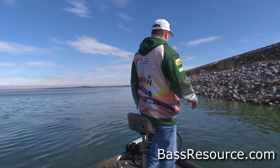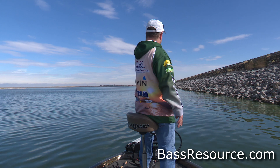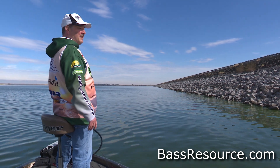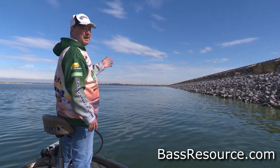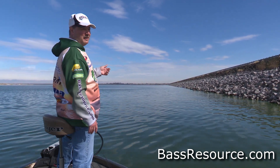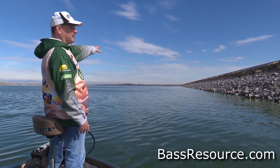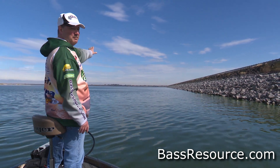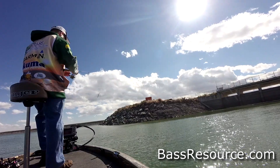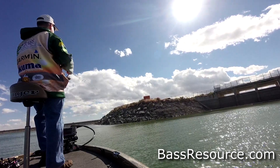Now let's talk about how to find those hot spots in riprap. Look at how long this stretch is — this is only a piece of it. I'm actually fishing one of the largest man-made dams in the US; it goes for over three and a half miles long. So how do you find the hot spots in a long stretch like that? Look for any anomalies where it bends, turns, a little point comes out, little curves — those can be hot spots.